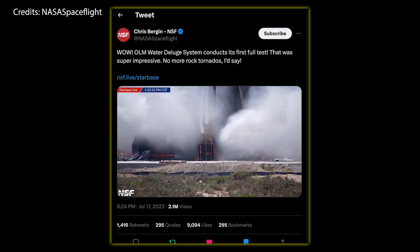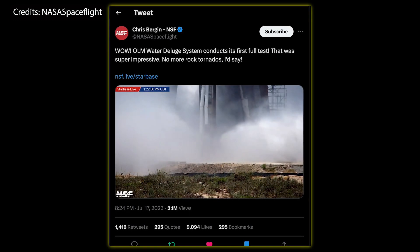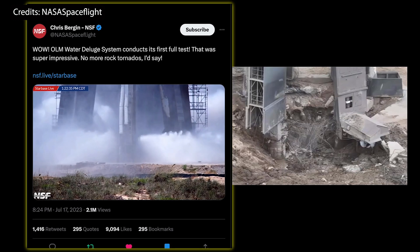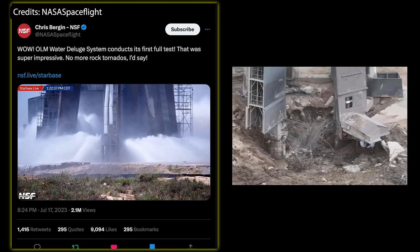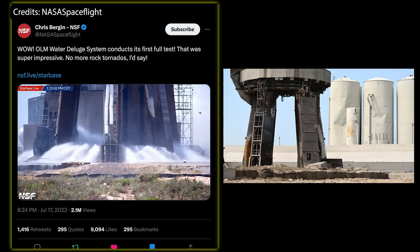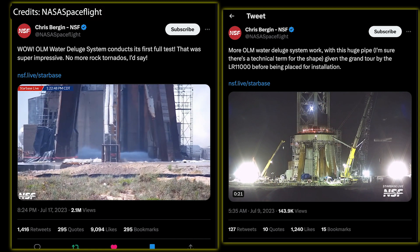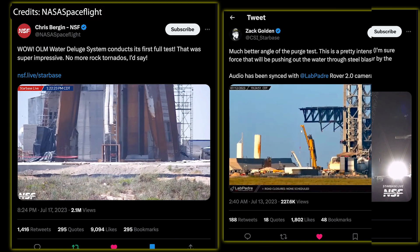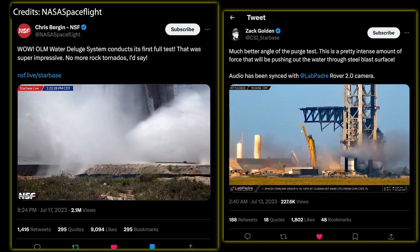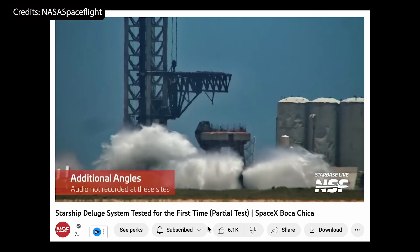The new water deluge system at Starbase Texas sprang to life in a surprising and blasting manner on Monday, culminating almost three months of non-stop work by SpaceX after having excavated a crater under the launch mount during the first test flight of Starship. They have been working hard and fast to repair the damage, make massive improvements to the foundation underneath the OLM, and install the new water-cooled steel plate, which has just been tested for the first time. Previously, they had performed what looked like purge tests with high-pressure gas, but on Monday they shot water at high pressures through this upside-down shower head.